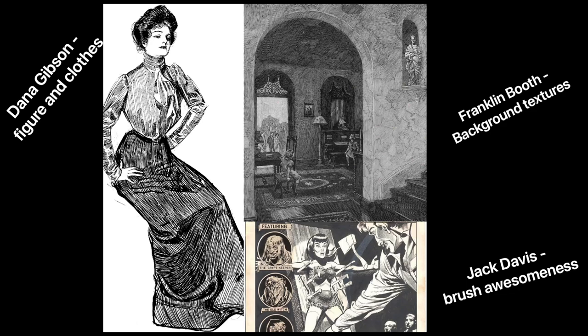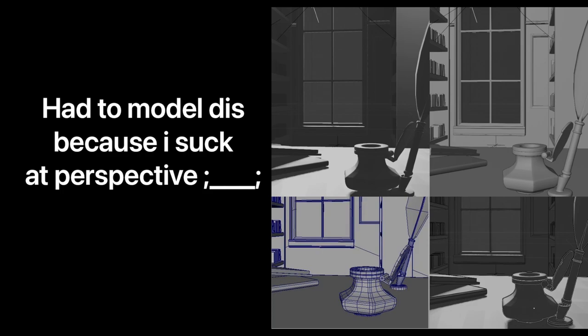Reference is everything! I settled mainly on 3 artists I really admire: Charles Dana Gibson, Franklin Booth, and Jack Davis. I did a quick mock-up of the background and made a comp of it with my previous sketches.